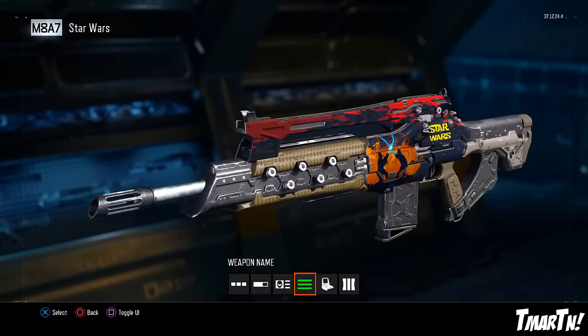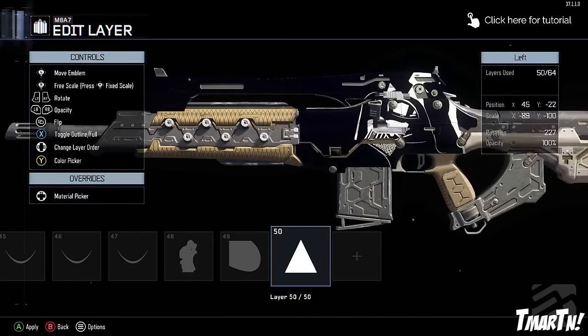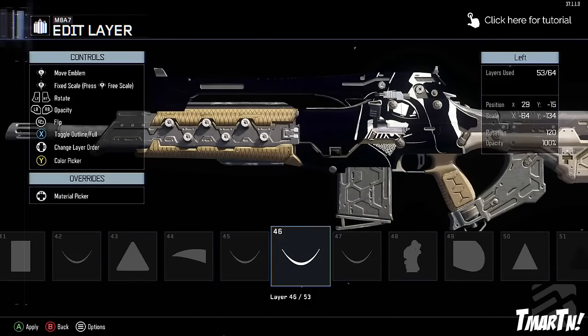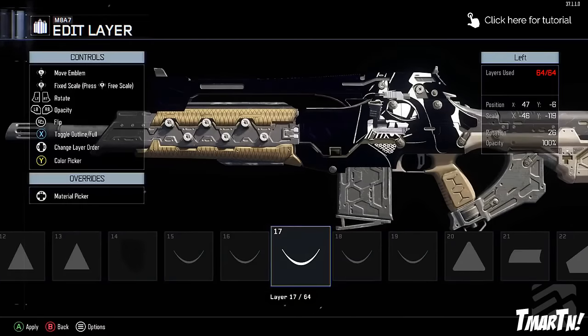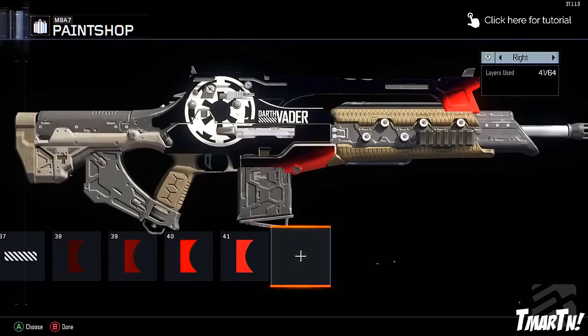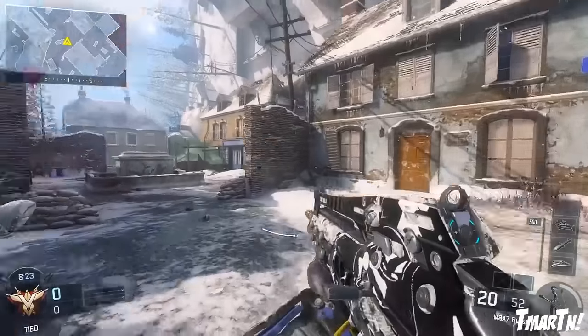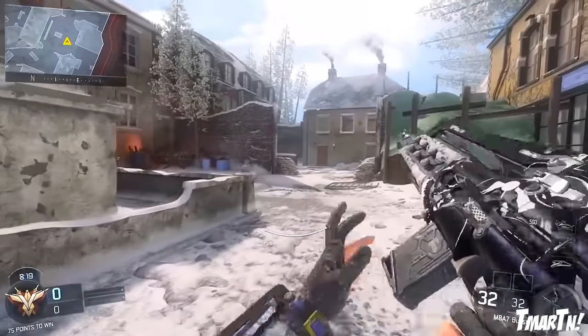Moving on to number 4, we have a familiar face — Darth Vader. This one is by Sherbert Mellon, another familiar face we've seen a couple of times on this series. He does fantastic work. You've got the Darth Vader face and mask on one side, and his name and the Imperial logo on the other side. I thought it was a good-looking paint job, deserving of that number 4 spot.